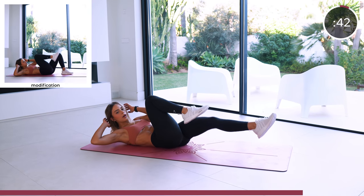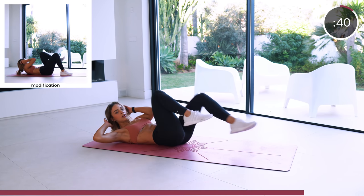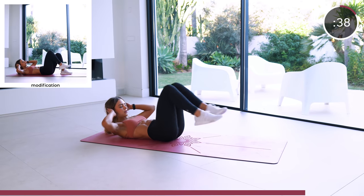Next is the bicycle crunch. Make sure to not yank your neck and keep that core as tight as possible.